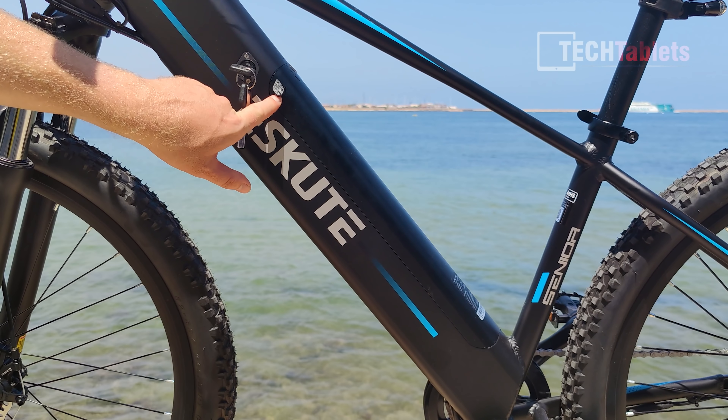The display is quite good — very readable in direct sunlight. You can see wattage and speed, and cycle through max speed, average speed, trip time, riding data, and motor wattage output. It's interesting to watch on climbs; it can reach around 900 watts. You can also see battery percentage. There are five pedal assist levels, a light switch, and an extremely loud buzzer — probably the loudest I've heard.